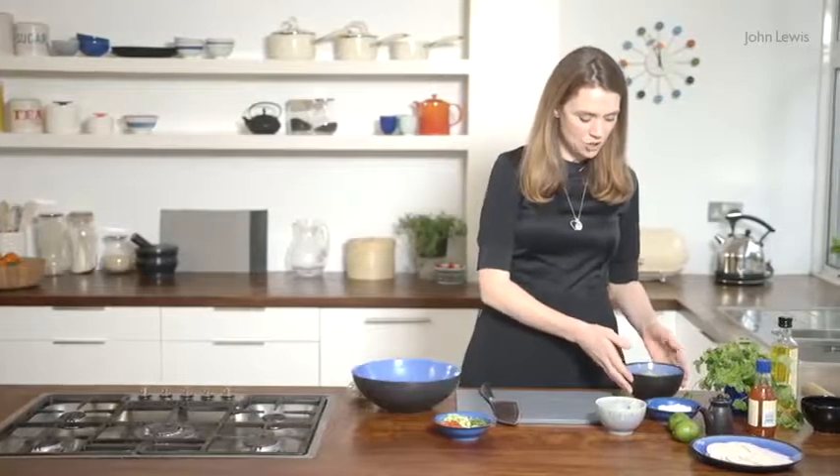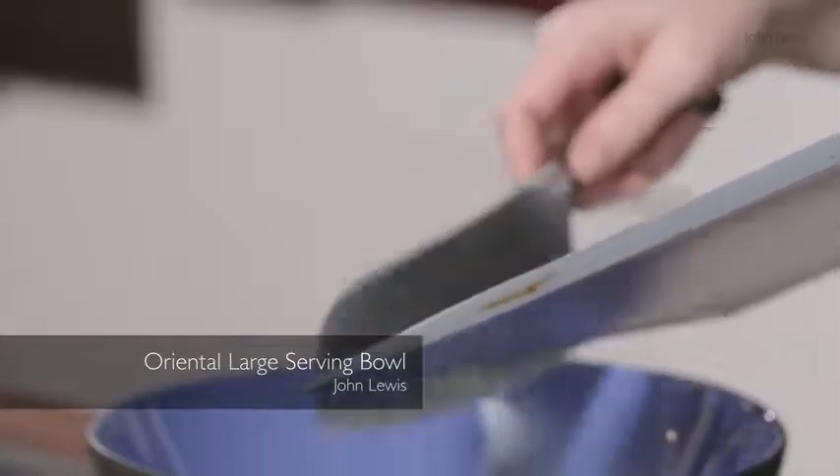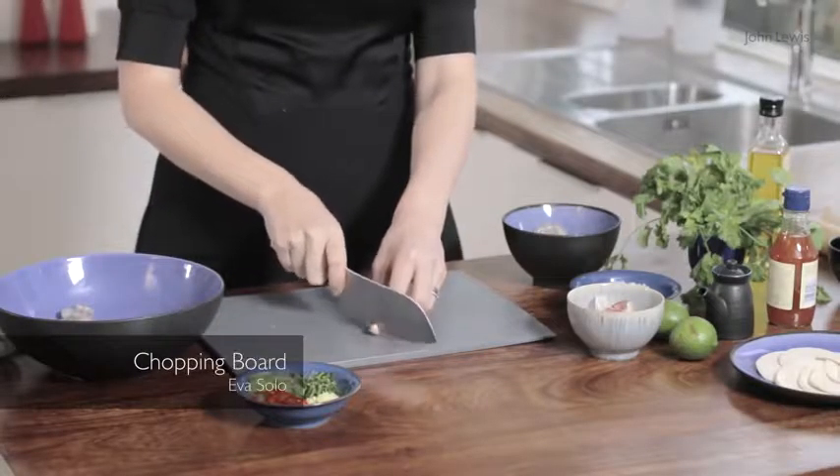First of all I'm going to chop some prawns up. Pop those into the bowl — I've chopped them into quarters — and now I'm just going to crush some garlic.